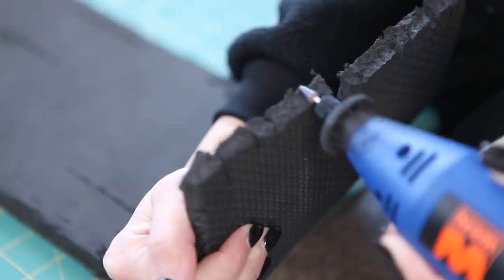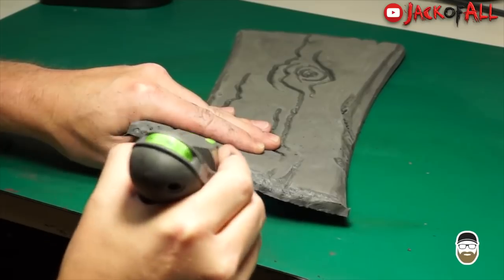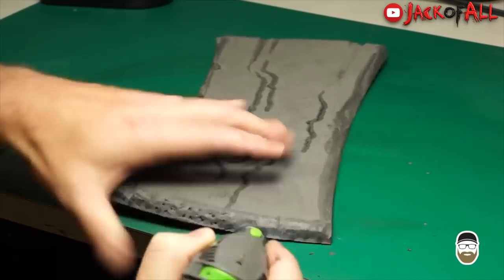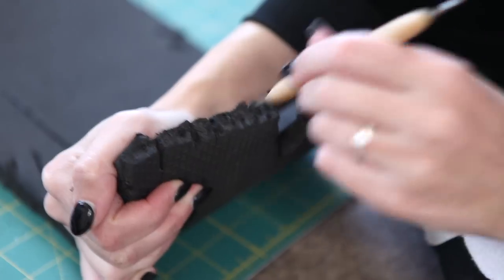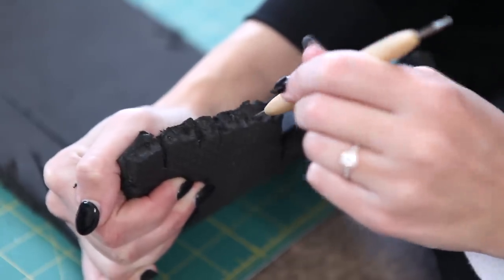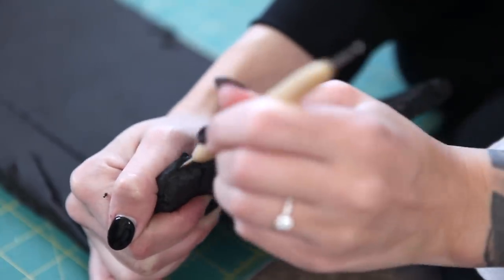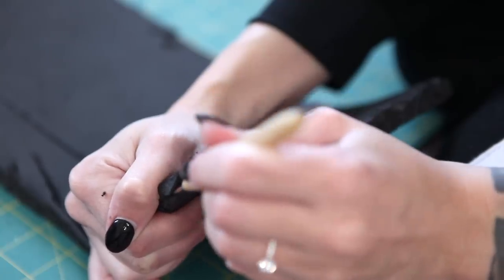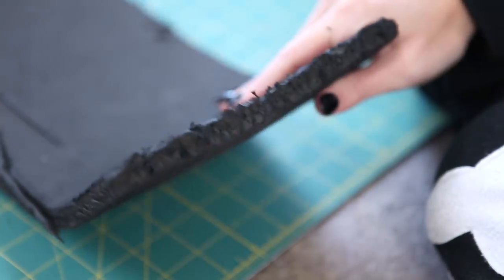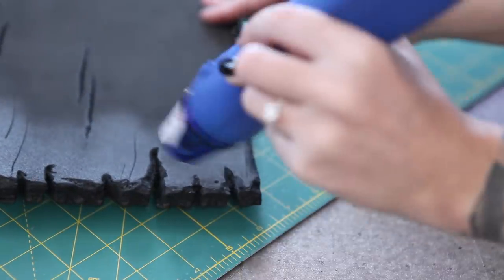This next bit deserves credit where it's due — I first saw this technique done by Jack of All on YouTube, and I am obsessed with the level of detail it adds. He just poked little holes into the exposed ends of the wood — something so simple yet so effective. He used an attachment on his rotary tool, but literally anything relatively pointy should be able to pierce the foam. I'm just using a clay dotting tool and jabbing it in there over and over along the exposed edge. The last step is to heat seal these and we're all set.